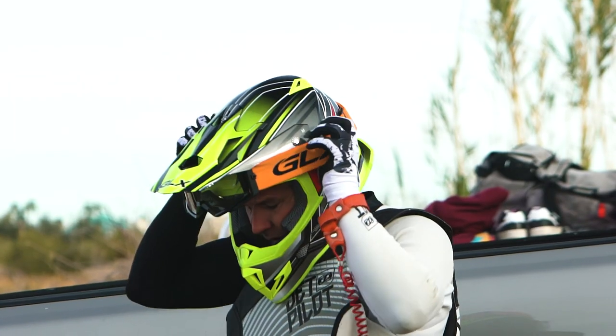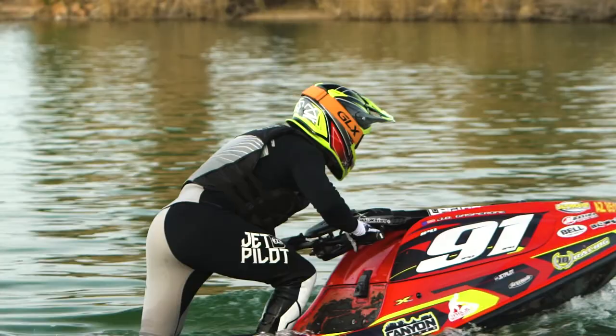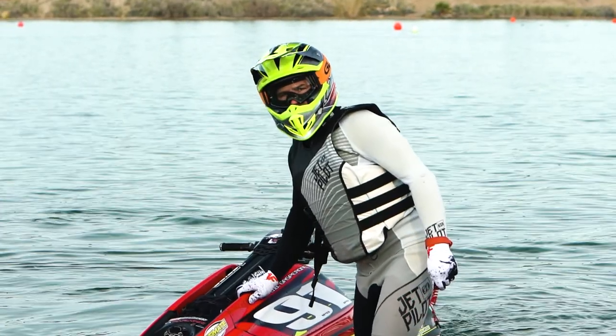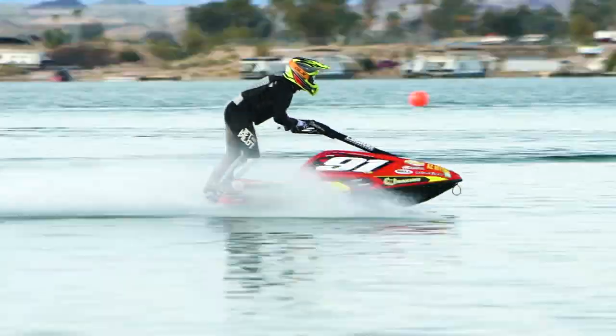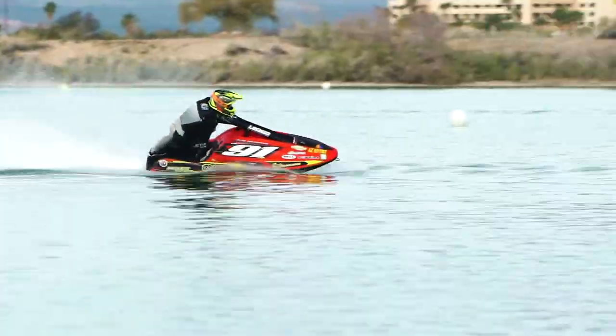I put the GLX helmet on today for the first time ever — I hadn't really had my hands on one before. My initial wow was the weight; right out of the box it just felt nice on my head, didn't get heavy when it got wet. The field of view when it's on my head and I'm looking out is very good.